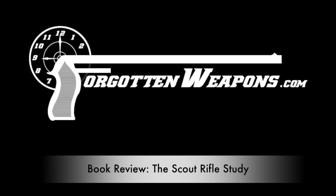Hey guys, thanks for tuning in to another video on ForgottenWeapons.com. I'm Ian McCollum. Today I have sort of a hybrid video for you — it's partly a book review on the Scout Rifle Study by Richard Mann, and it's also partly a commentary and critique on the Scout Rifle concept.